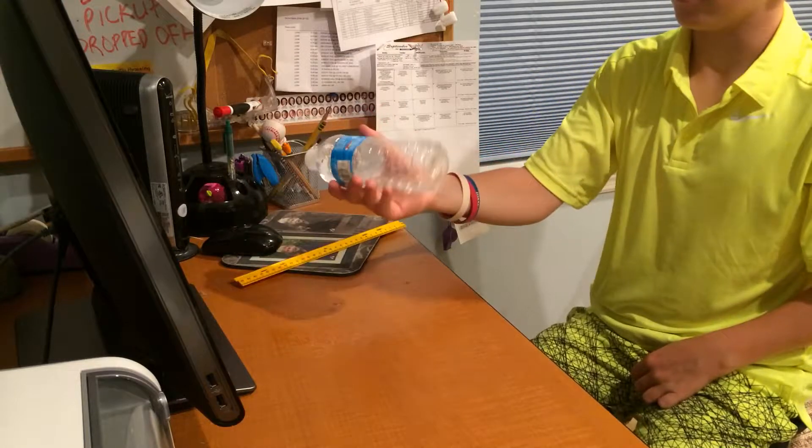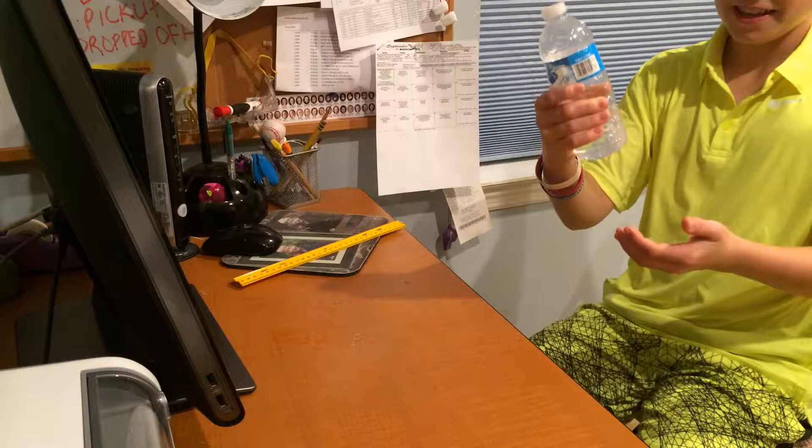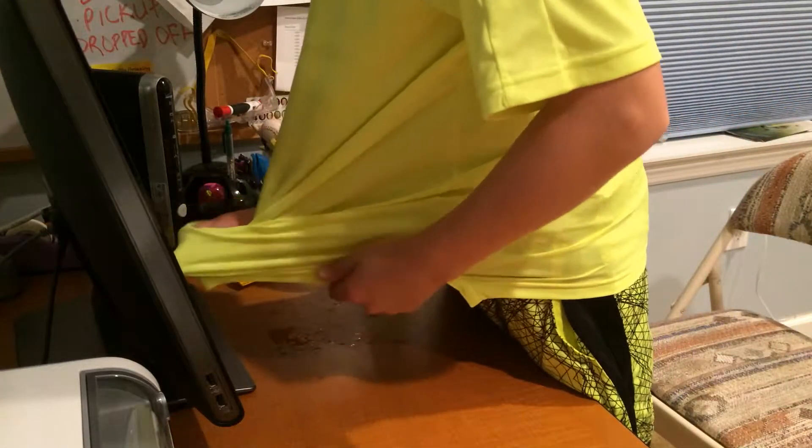Is this leaking? Oh my god, it's leaking. Oh my god, my computer's wet. Oh crap, I'm going to have to dry this up here. Hold up.